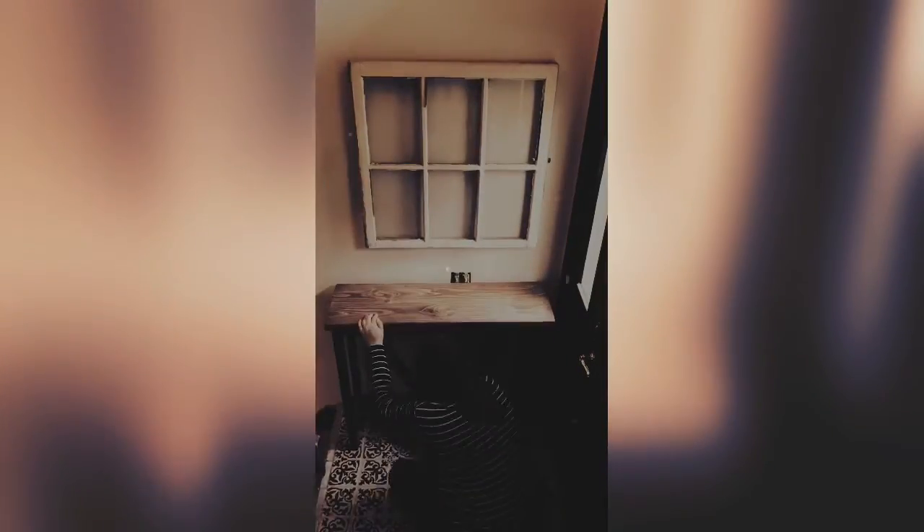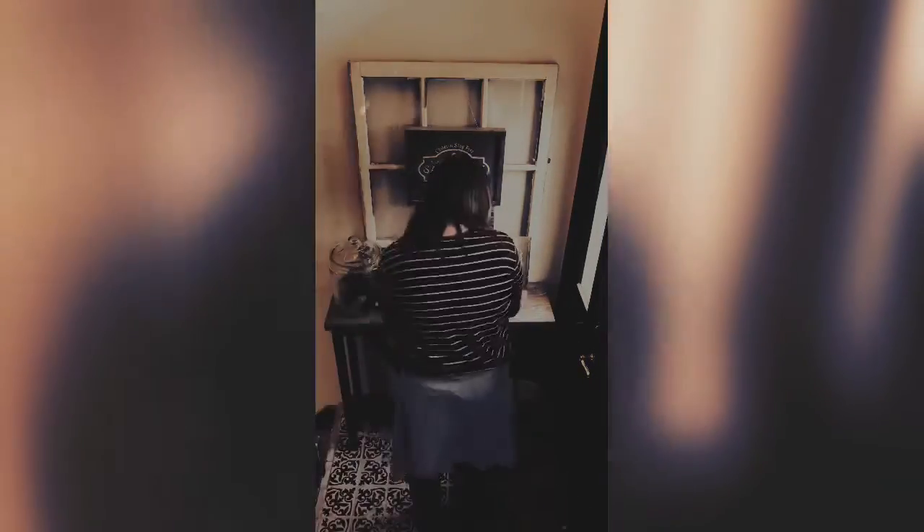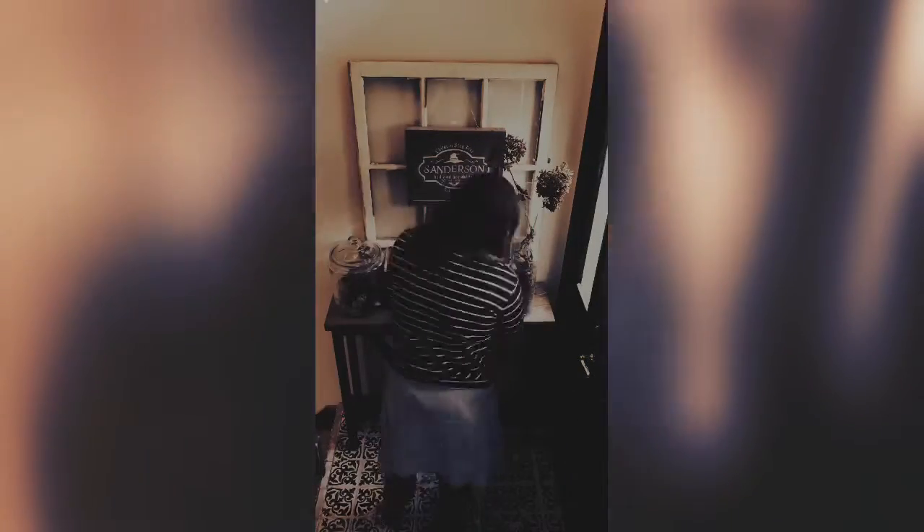Hi guys, welcome to our last video of this mini series. Today we are going over our Sanderson Sisters Bed and Breakfast entryway table that we put together, and I'm really excited to show you how this came together.